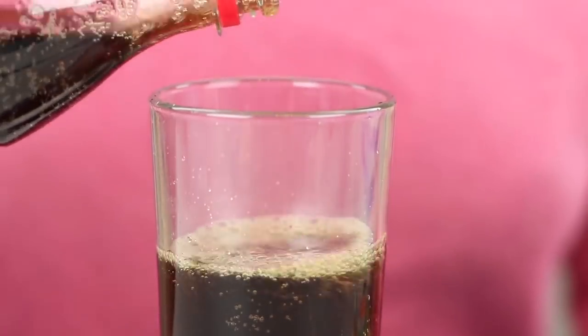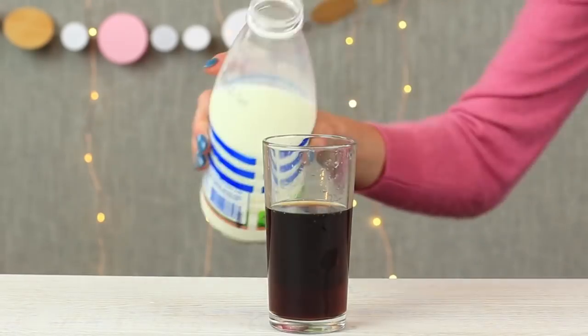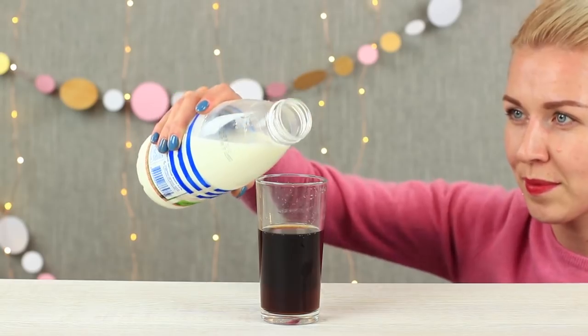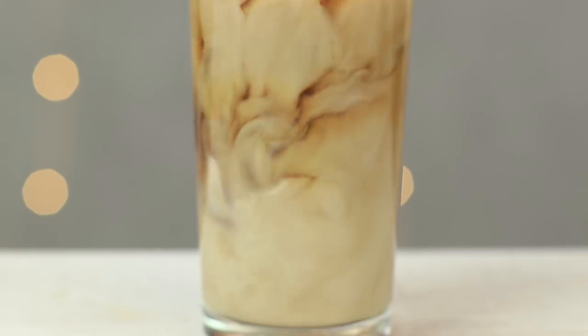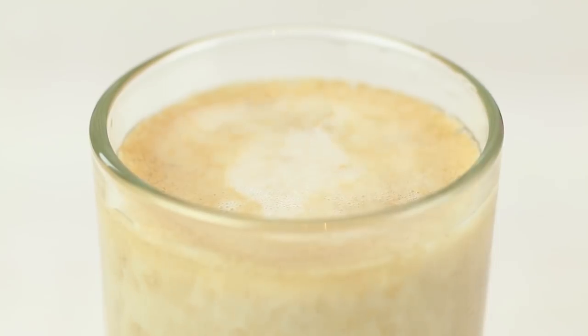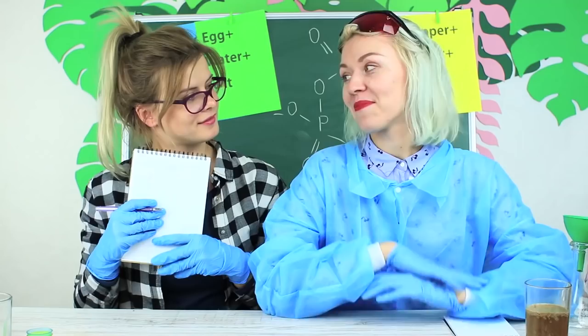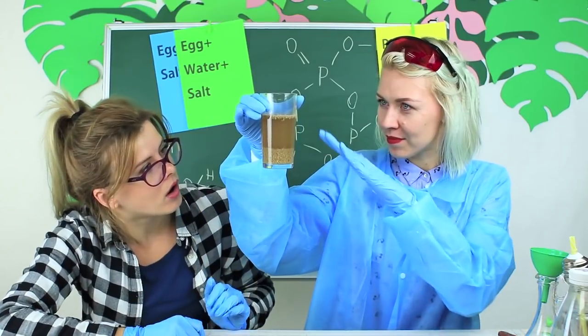Pour cola into a glass and add some milk. Carefully pour milk into the glass and just have a look! The milk curdles and turns into solid flakes. After a while, the solid stuff appears on the bottom and the cola loses its color. There's no winner in this battle of liquids. Science makes everything clear, like milk does to cola.